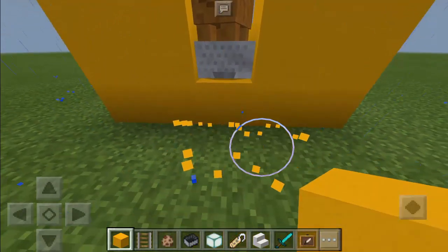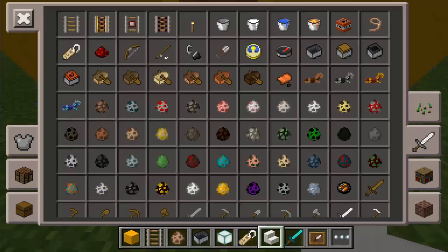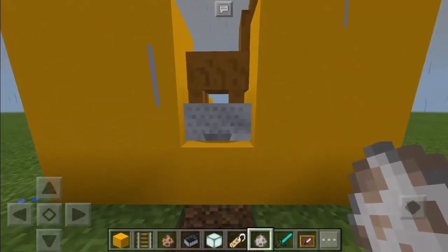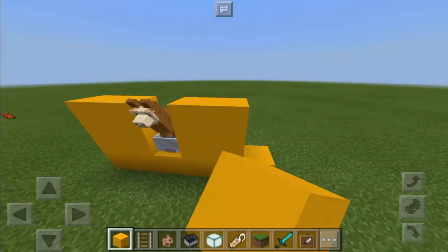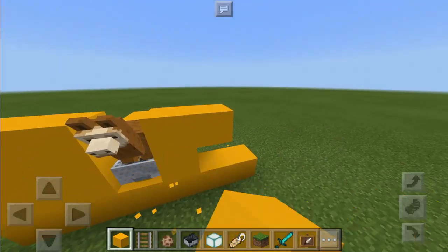Let's break this block here, two blocks deep, and we're going to spawn the wolf — there we go. Of course, let's wait until it's going to focus on the wolf. As you can see, it's now focusing on the wolf, so we can now cover this.